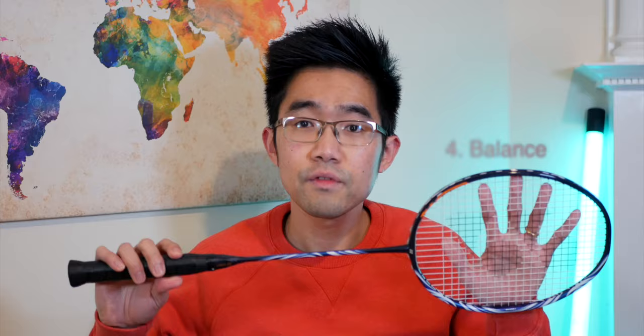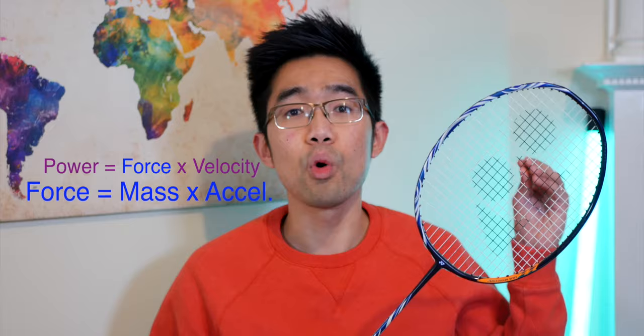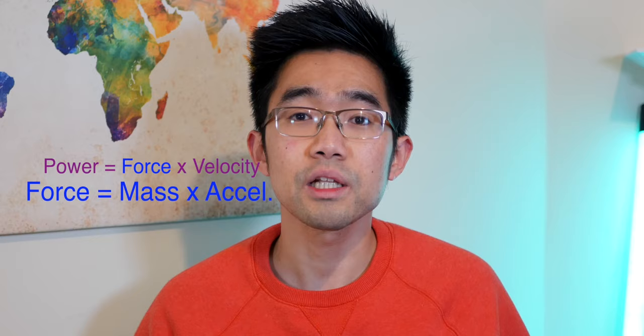The third spec is the balance of a racket. This usually refers to whether the racket weight is leaning towards the head or away from the head. Head-heavy rackets tend to be slower and less agile around the court. People generally say head-heavy rackets have more power, but it's really just more mass around the racket head, hence the ability to transfer more energy to the shuttle for the same amount of acceleration. But if you lack the required acceleration, it wouldn't work as efficiently — so keep that in mind.